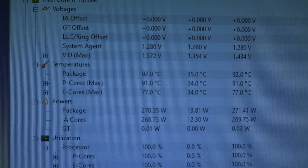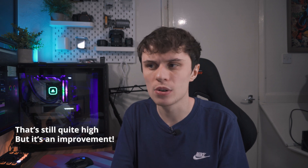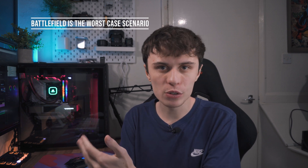In gaming I also saw a pretty substantial difference. In Battlefield 2042, which is the most CPU-demanding game I play, it wasn't reaching 100 degrees C anymore — it was hovering around the high 80s to low 90s, so not much of a problem there. The CPU is still getting very hot but it's not 100°C. I think the main reason Battlefield 2042 is so CPU-demanding is because it uses the AVX instruction set, which is known to run CPUs hard and hot. So I'm covered in Battlefield and pretty much any other game I play, which is nice peace of mind.